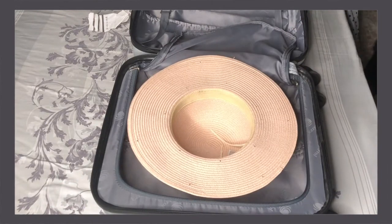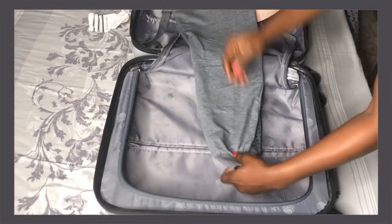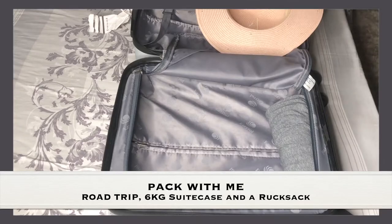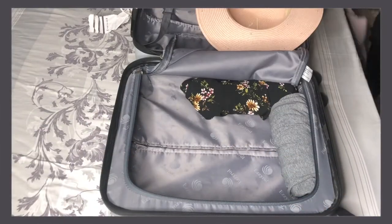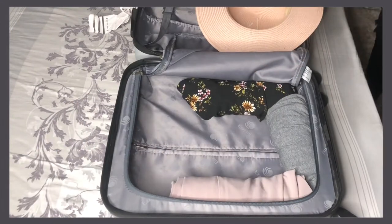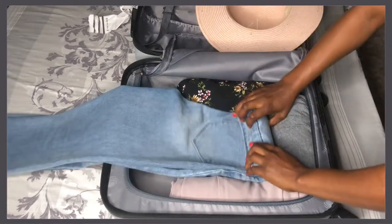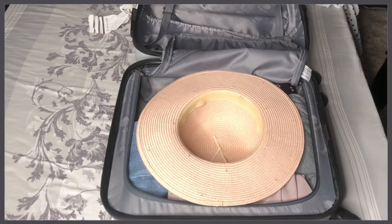Hey guys, welcome back to my channel — if you are a returning subscriber, welcome back, and if you're new, welcome! On today's episode I'm sharing my packing tips — pack with me for a road trip. I'm going on a five-day trip and I'm using a road bag setup, so here's what I'm taking along with me.